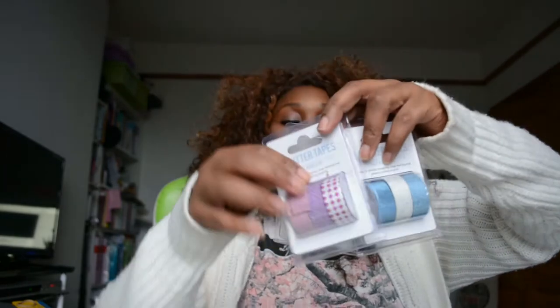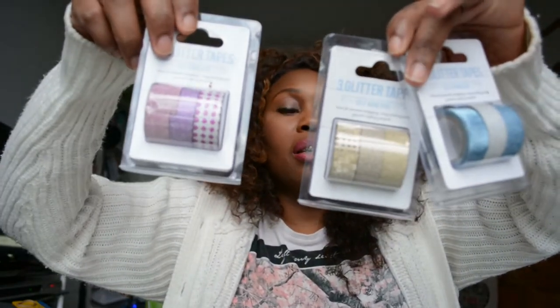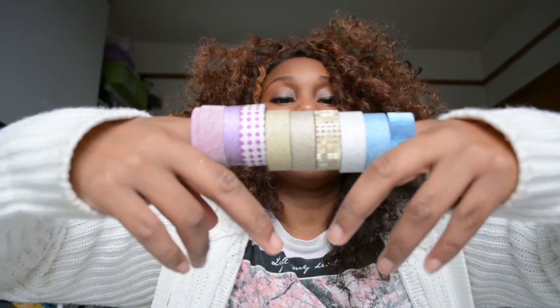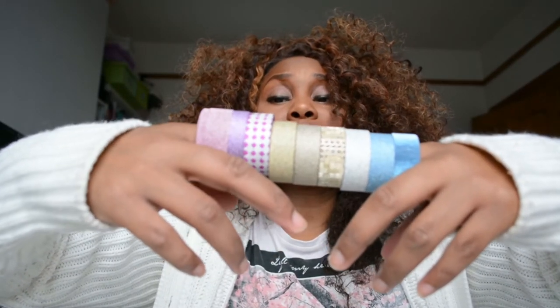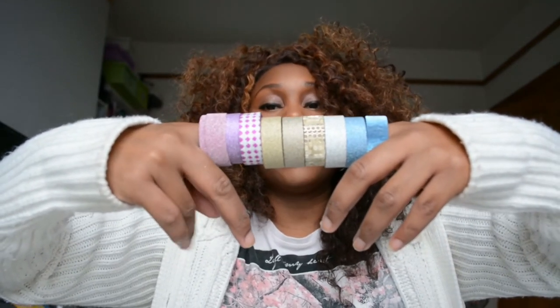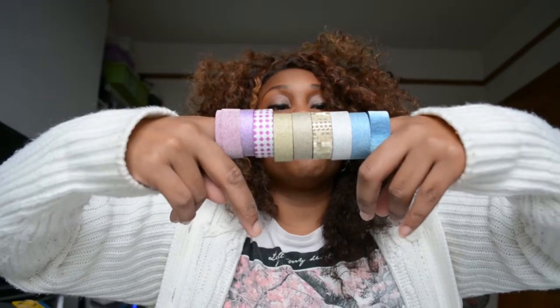Moving on to one of my favourite items of crafting — washi tape. They had three packs and I picked them all up. I've taken them out of the packet — you get three washis for a pound, so like three pounds for nine rolls. This is a real bargain.